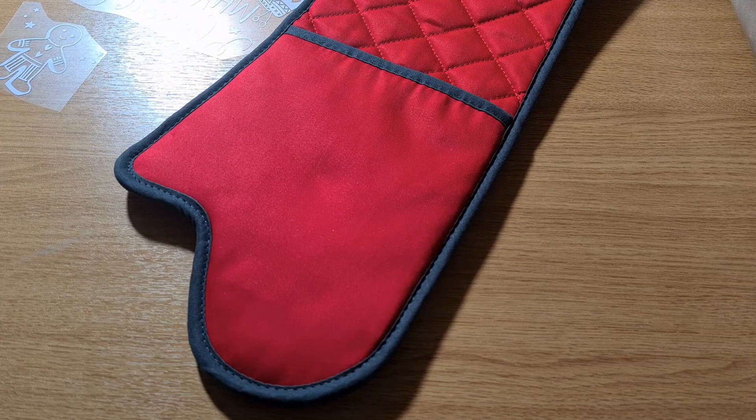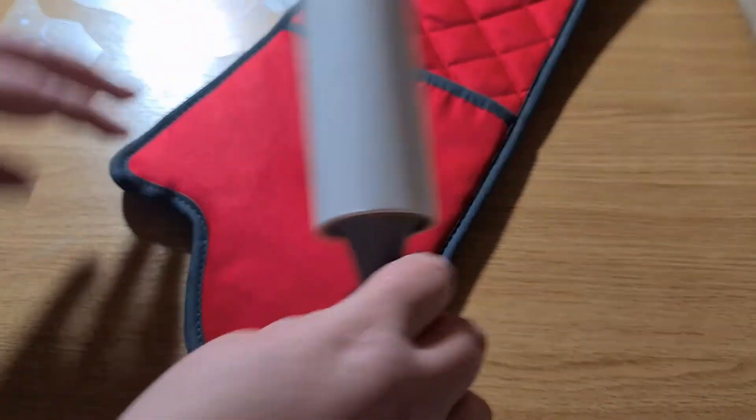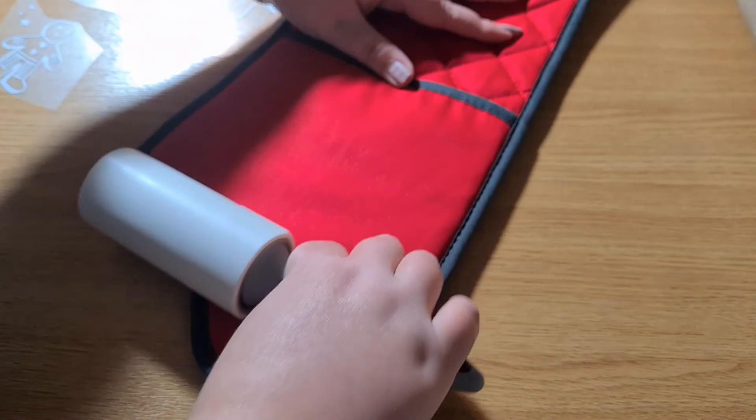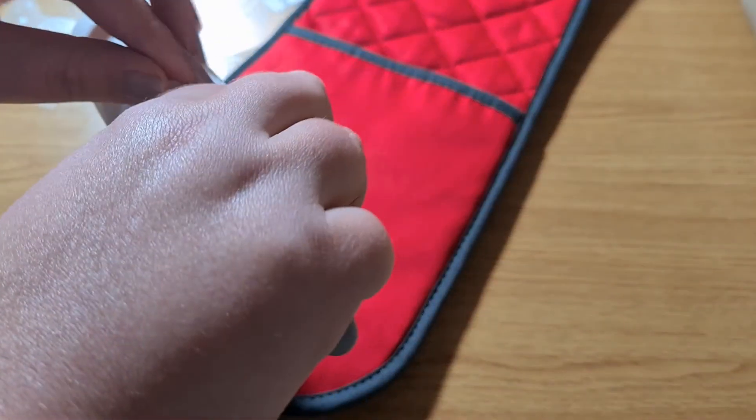Now that I have weeded my design, I've heated my Cricut EasyPress up to 160 degrees Celsius and I'm just going to use my lint roller to make sure there are no fibres left on there.